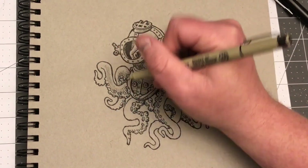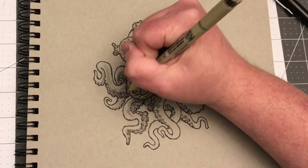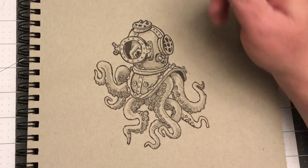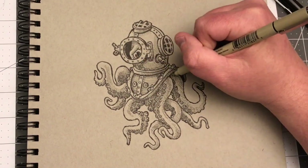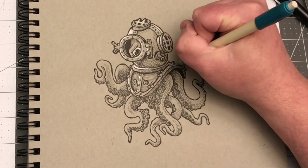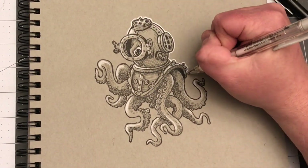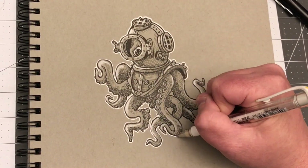I'm considering what other drawings to make into stickers, and I'd really appreciate your suggestions. If you watch regularly and one stuck out in your mind, keep in mind they have to be compact — gangly designs that go off in all directions don't make the best stickers. Ones that are concise and fill up one little area work better. I'm going to have more made and probably start an Etsy shop to sell them, or maybe just give them away as prizes.